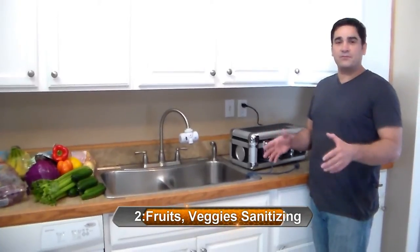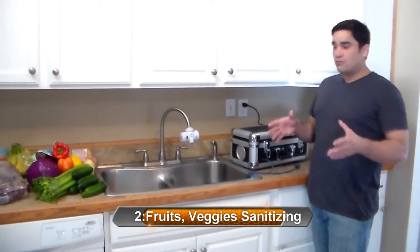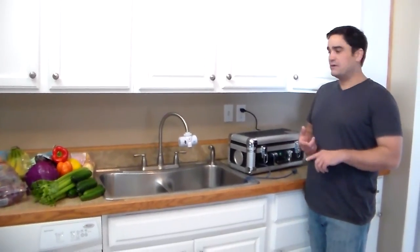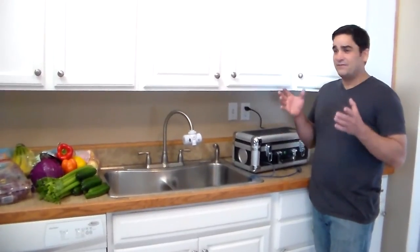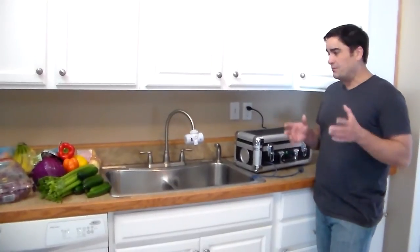Folks, another way that we use our popular BioBlaster fruit, veggie, and olive oil sanitizer is when we go grocery shopping. We like to make sure that even if we buy organic produce, it is absolutely free of bacteria, viruses, and pesticides. The produce we buy today has been grown in depleted soil and treated with lots of different pesticides and fertilizers made from oil — and that's just not healthy to put into your body.